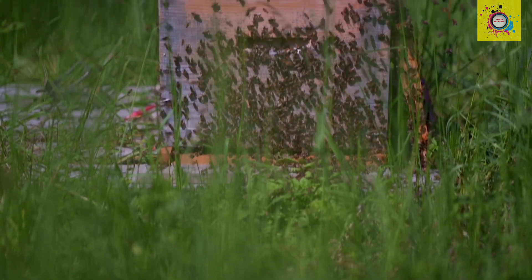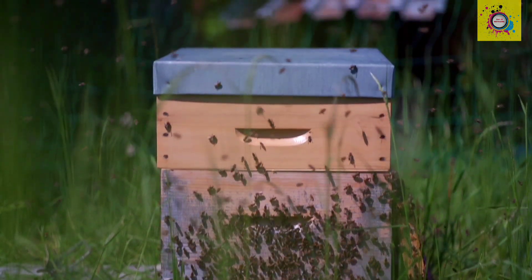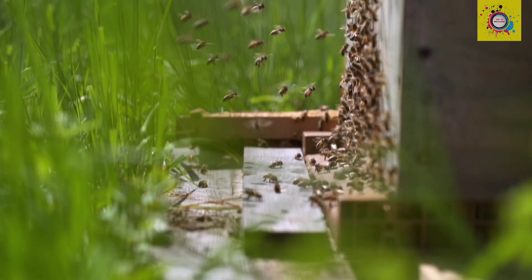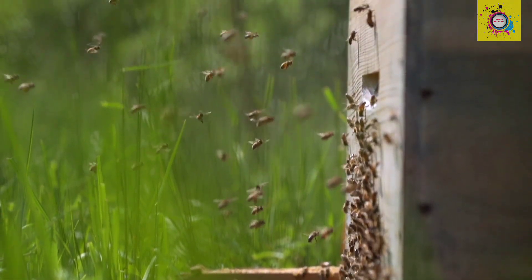Hey YouTube fam! Welcome to my YouTube channel. Today, we're diving into the amazing world of honey production. Let's break it down step by step.